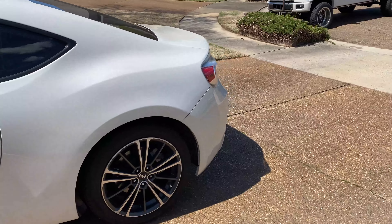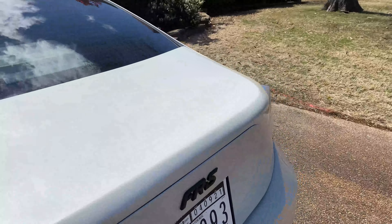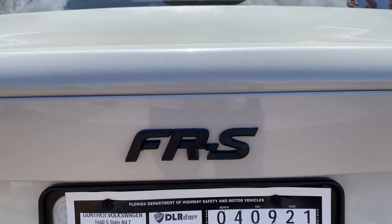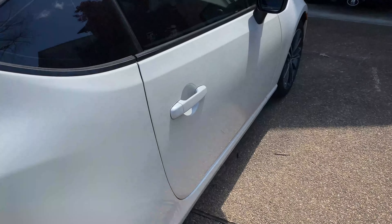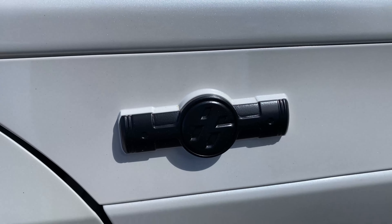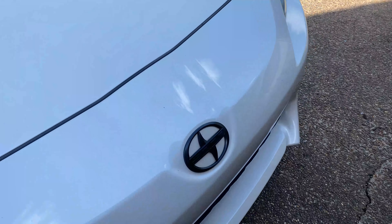Alright guys, it's been a couple of days since we did the hyper dip. Had to go all the way from Memphis to Nashville, went through a thunderstorm, and everything's holding up so far. We're about to wash the car and see how that goes.